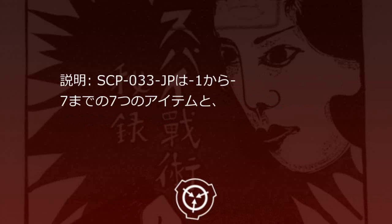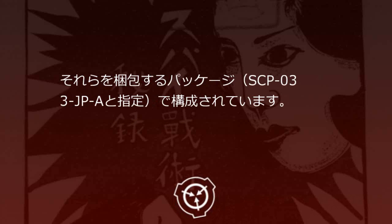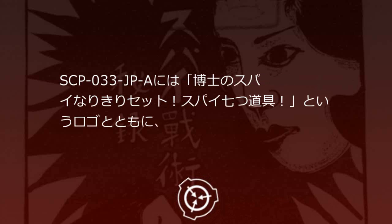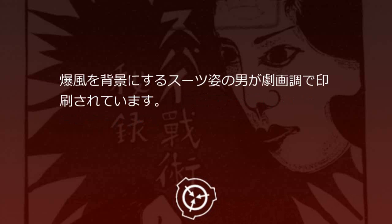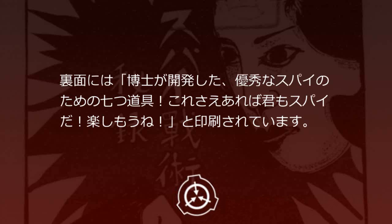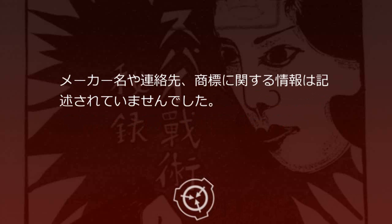説明。SCP-33JPは、1から7までの7つのアイテムと、それらを梱包するパッケージSCP-33JP-Aとして構成されています。SCP-33JP-Aには、「博士のスパイなりきりセット、スパイな7つ道具」というロゴとともに、爆風を背景にするスーツ姿の男が劇画調で印刷されています。裏面には、「博士が開発した、優秀なスパイのための7つ道具、これさえあれば君もスパイだ、楽しもうね」と印刷されています。メーカー名や連絡先、商標に関する情報は記述されていませんでした。